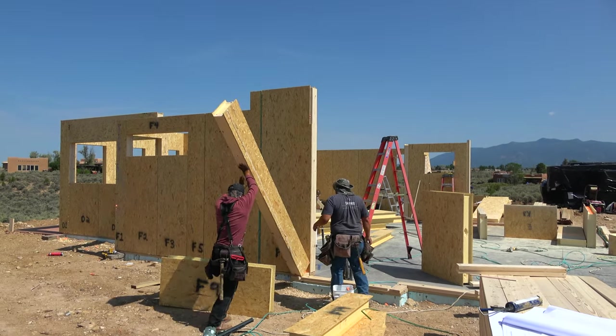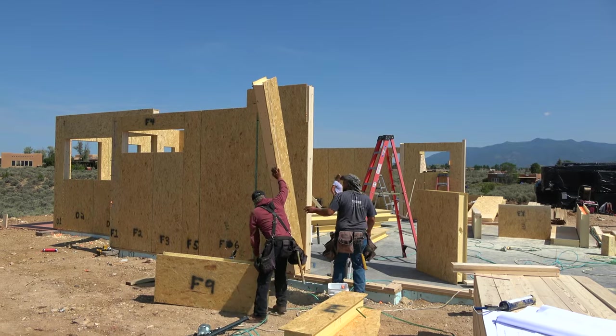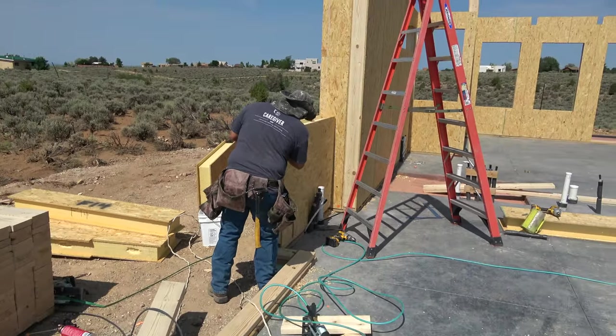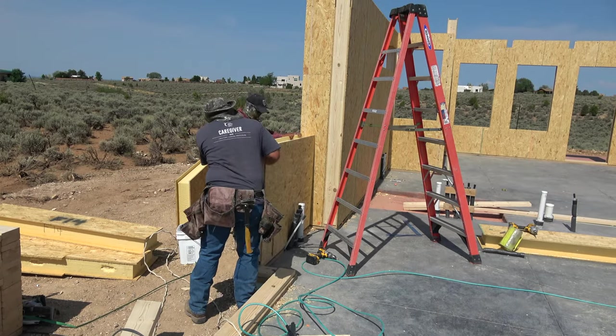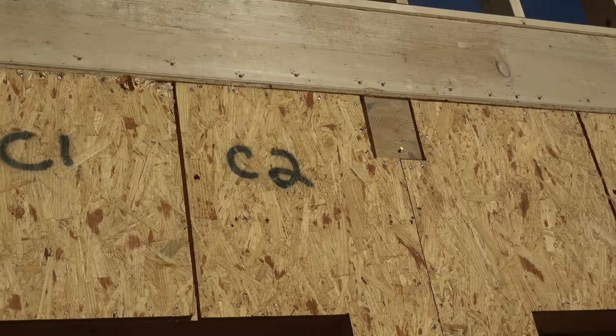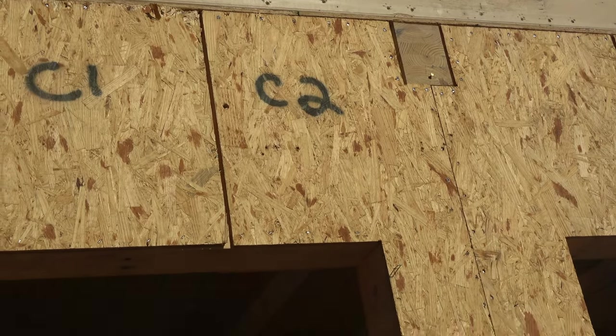They can be constructed in a factory setting and all of the sections are custom designed according to the architect and engineer specs to accommodate the windows, so when they came in we had the potential for a very tight, well-designed house.